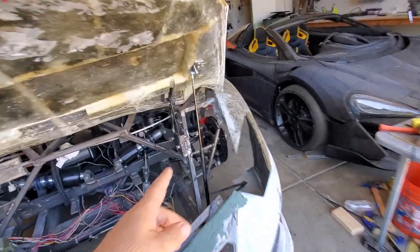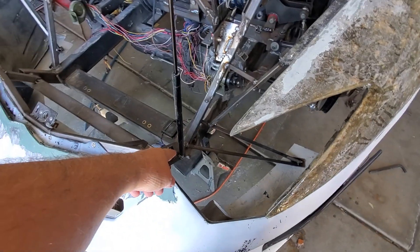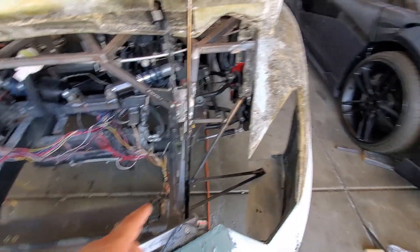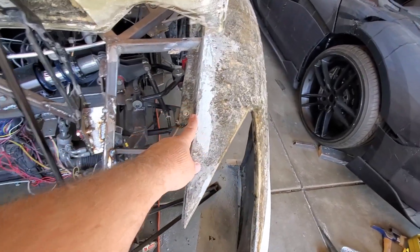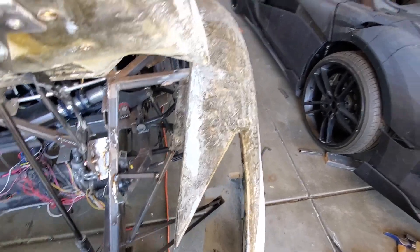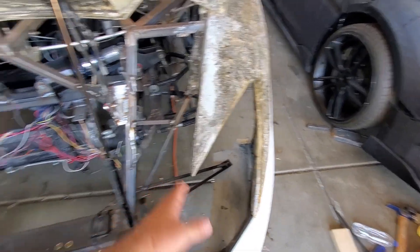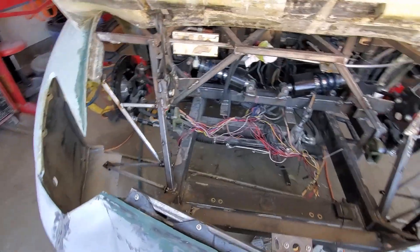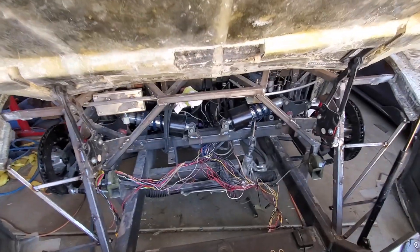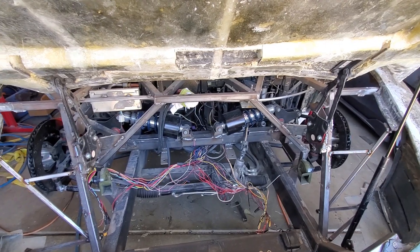As you can see, we got the strut in here, formed up some brackets, and actually attached it to the frame down there. Shored up the fenders with this little bit — we'll triangulate that all in — and that is also going to be an integral part of the headlight bucket, which is probably one of the next mechanical things we'll get on.